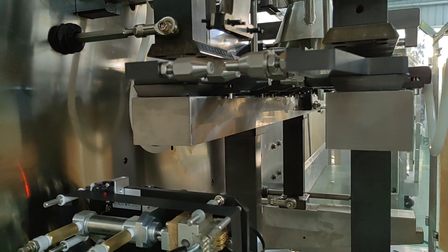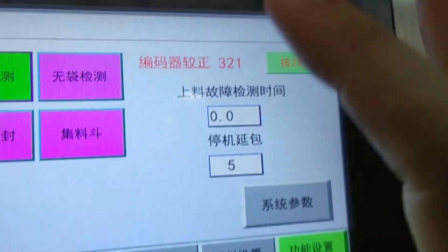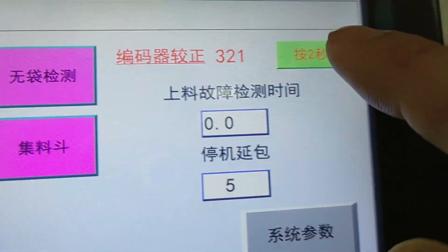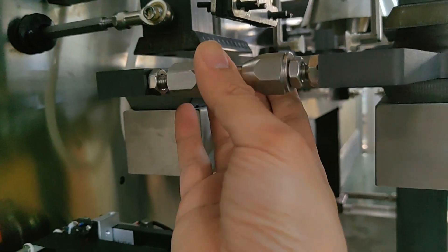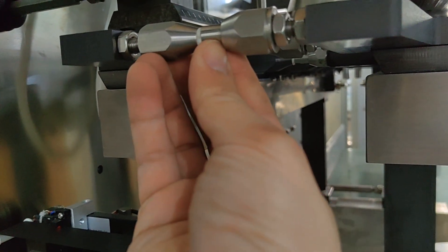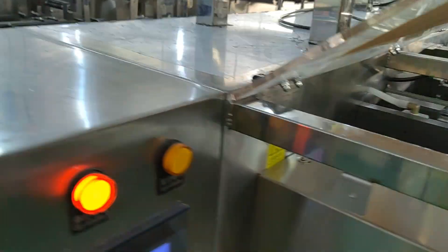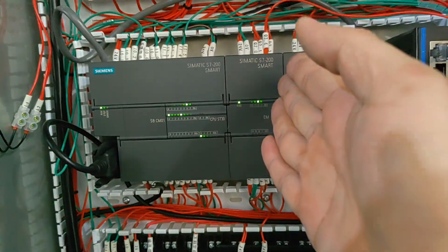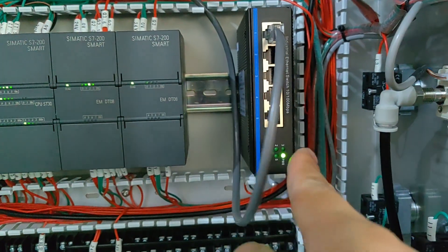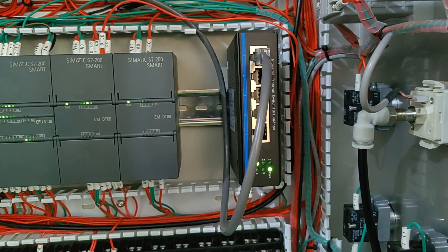When it is just clamped, check the data — it shows 321. Press the green button to correct this. This machine uses a Siemens PLC with a signal output rotor.